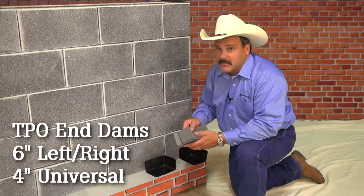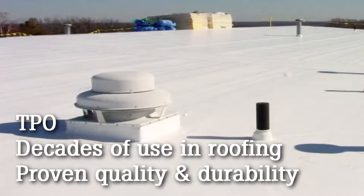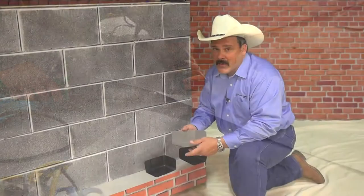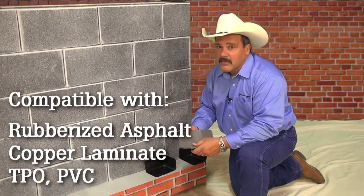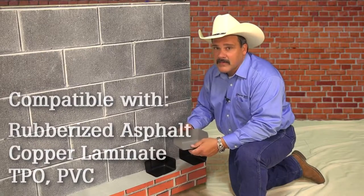We also offer a thermoplastic polyolefin — TPO. TPO has been around in the roofing industry for many, many years, and they're going to be around for many more to come. This is a unique product because it can be heat-welded or set in butyl. It's compatible with all the materials that we sell: rubberized asphalt, copper laminate, thermoplastic polyolefin (TPO), or PVC flashings.